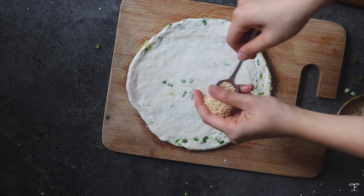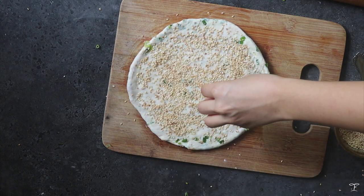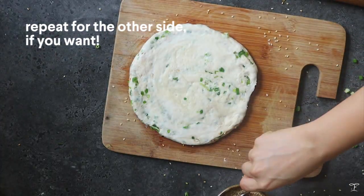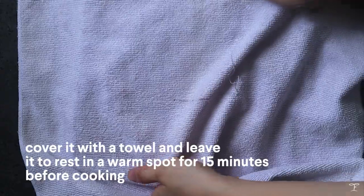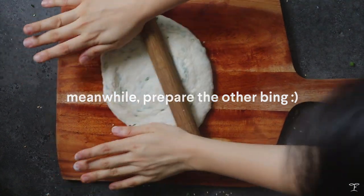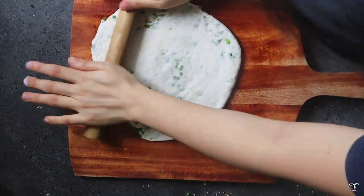After rolling, we're gonna add some sesame seeds. I like adding a lot because I love the crunch, but you can add less or more depending on preference. Pat them down to get the sesame seeds to stick to the dough and prevent them from falling off. Repeat for the other side as well. That's the first bing — cover it with a towel and leave it to rest in a warm spot for around 15 minutes. It's gonna continue to rise a bit from the yeast. Meanwhile, repeat the process for the other bing, rolling out the dough the same way. You may feel air bubbles popping when you roll — that's totally normal because of all the layers.